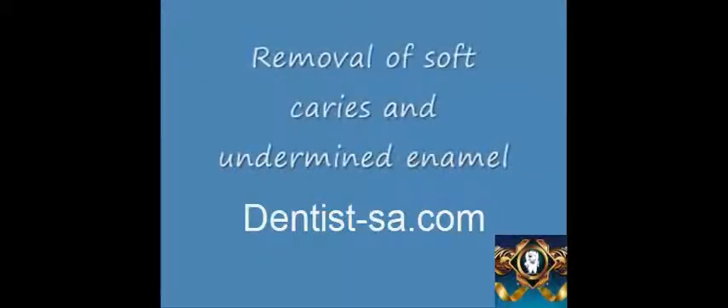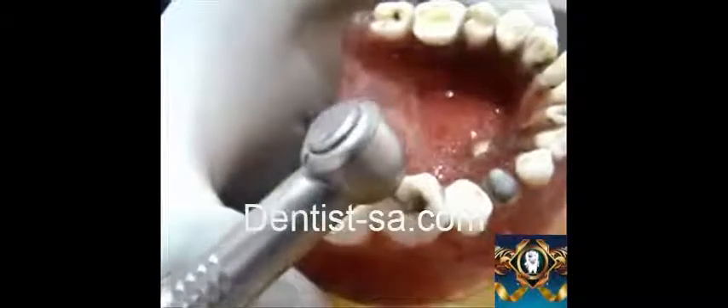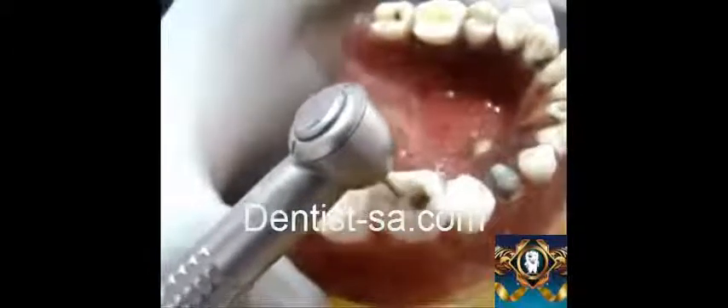The next step will be removal of the soft caries and undermined enamel. This procedure is mainly done using a round tungsten carbide bur. All the soft and leathery caries and the undermined enamel is removed using a feathered stroking motion. Soft caries present at the pulpal floor is removed very carefully so that pulpal exposure is not done.